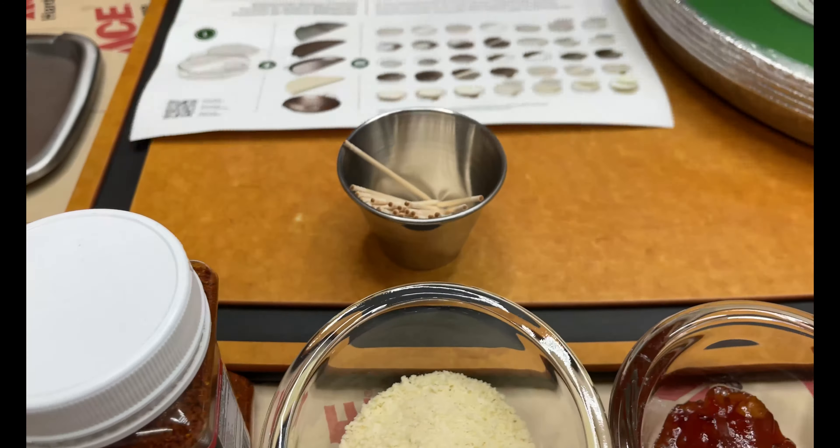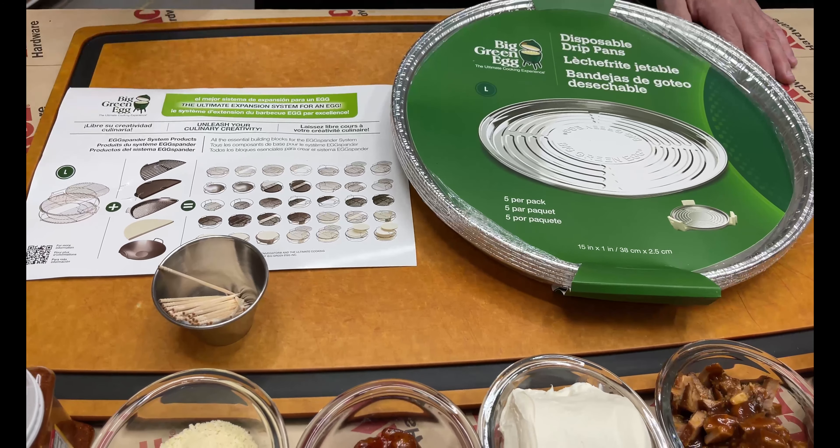We're going to toothpick these guys at the end to make sure we've got them all set. We're going on the expander today and we're going to put them on our drip trays as well. But before we head into prep, let's get out and get that grill started.